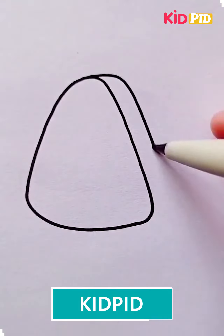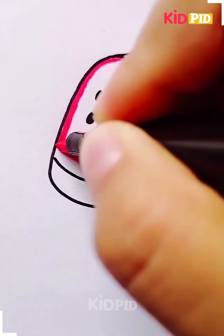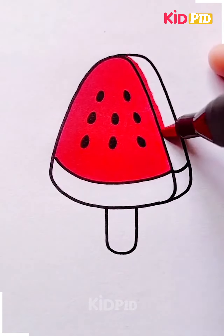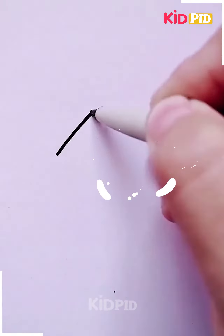Next we are going to make a watermelon popsicle, starting by making the body and the stick. We are going to draw the seeds of the watermelon, then color it with red. Then we're going to color the rest with green, and you can see a simple yet beautiful popsicle is ready.